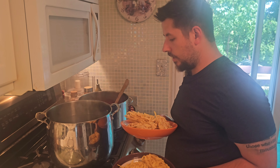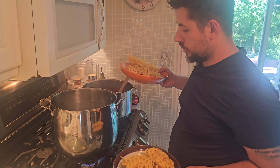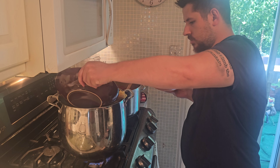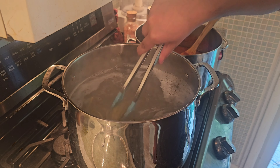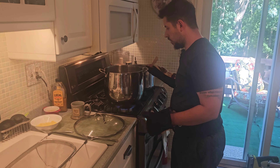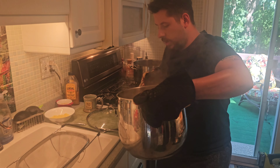This is going to be a five-minute cook for the egg tagliatelle, and then we're going to put it into the sauce. This is a pound of pasta. Now our pasta's done — we're going to take it and strain it.